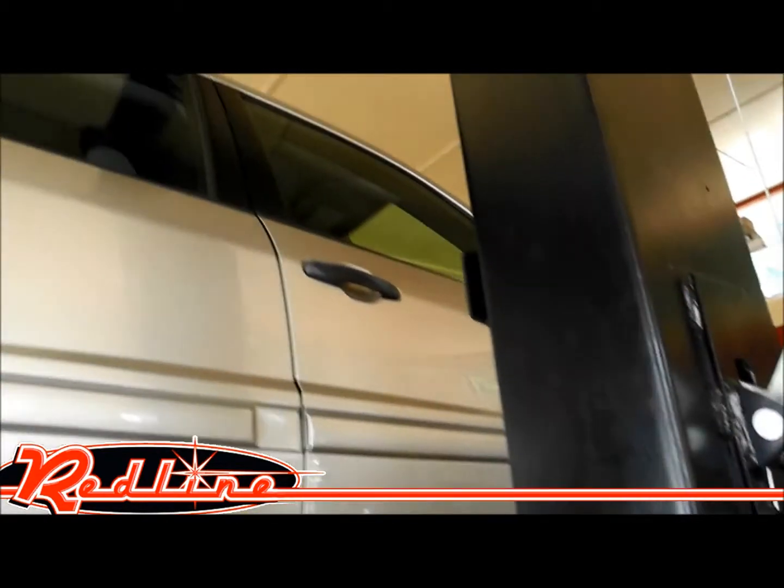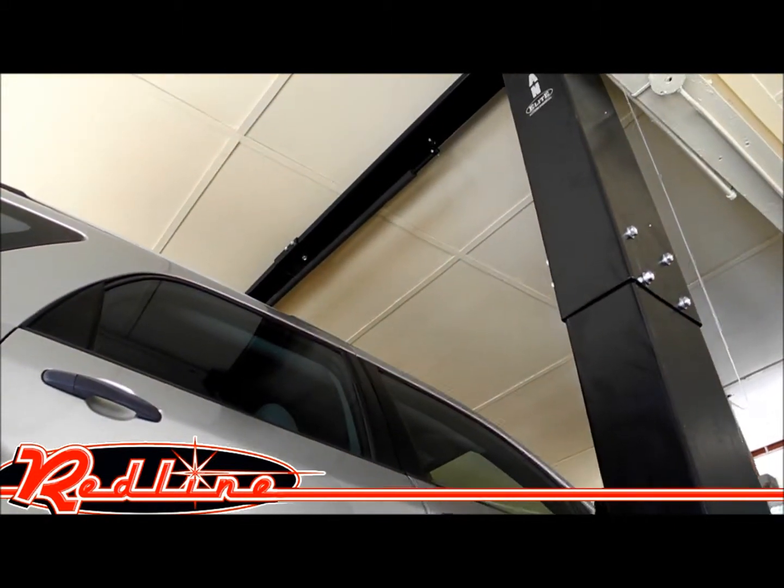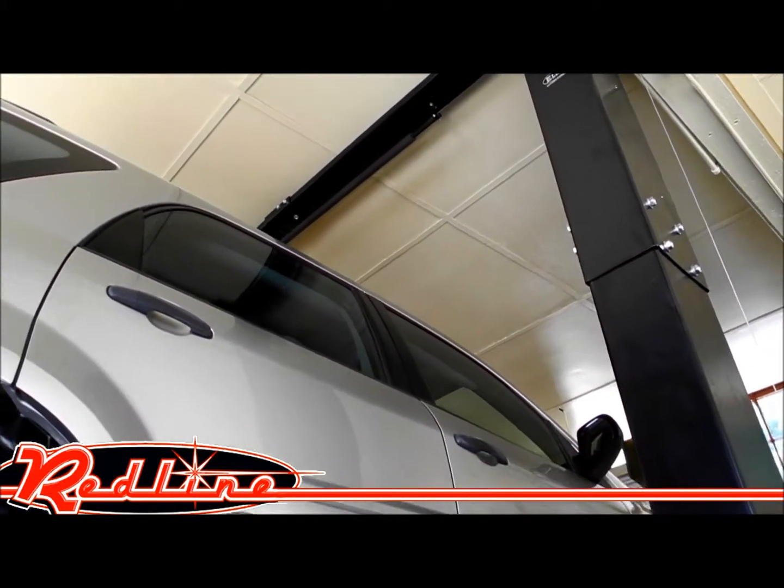This lift has also got an overhead safety cut-off bar that keeps you from raising the vehicle too high and damaging the vehicle.